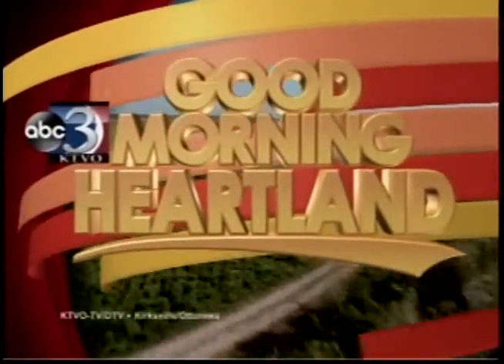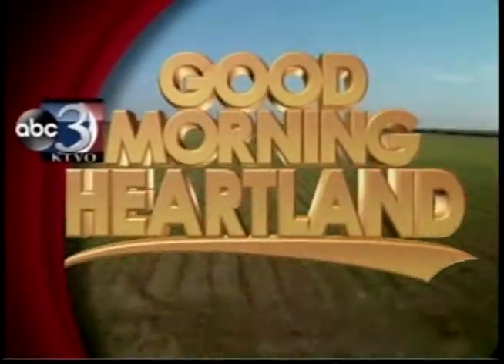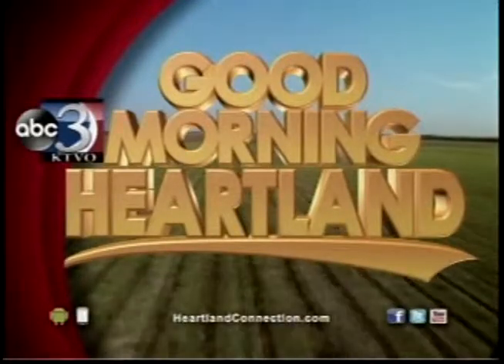This is KTVO's Good Morning Heartland. Welcome back. Today is our last day of 'As Seen on TV, Does It Actually Work?' I would say we saved the best for last because I feel like anybody, if it does work, can do and have fun with this. We're talking about the Juggle Bubbles.